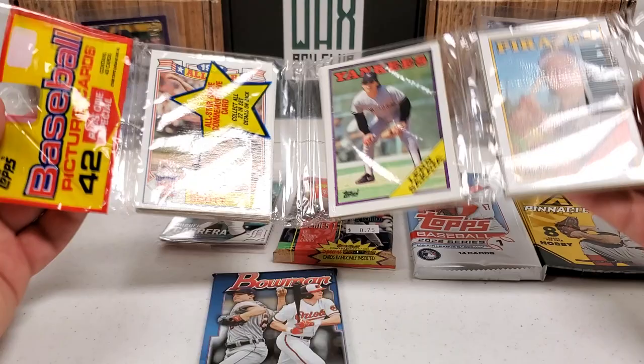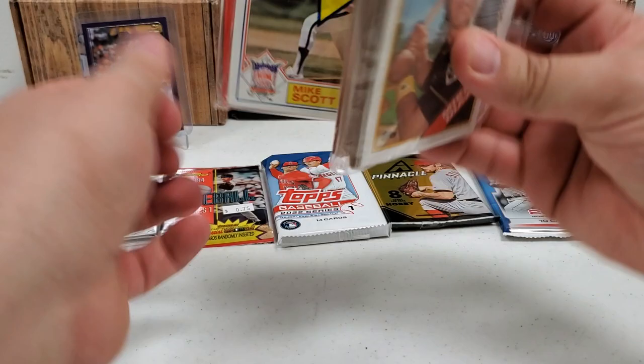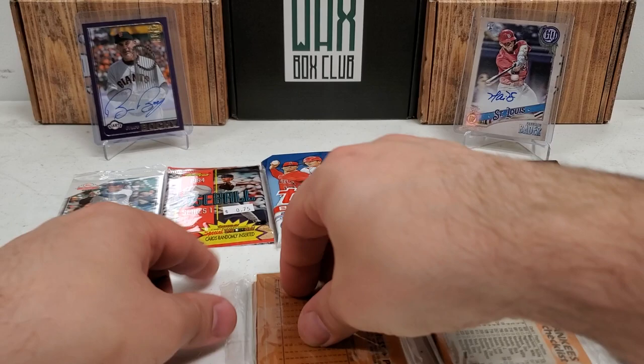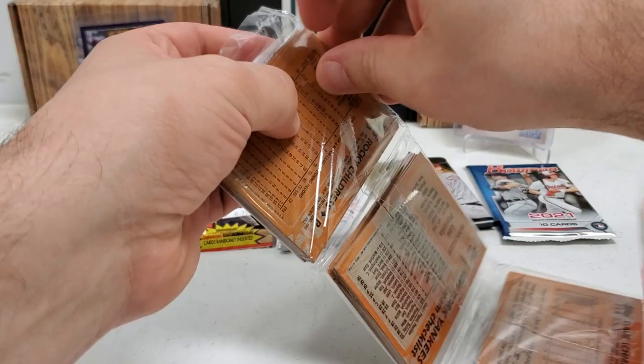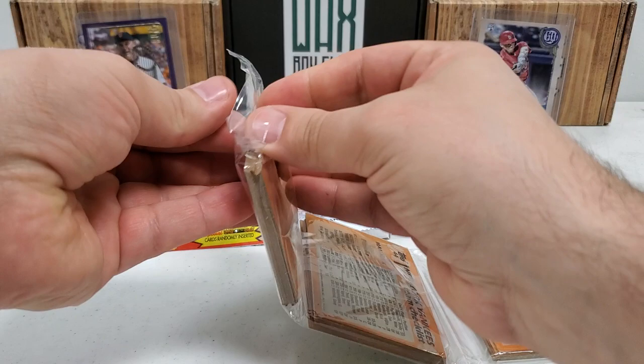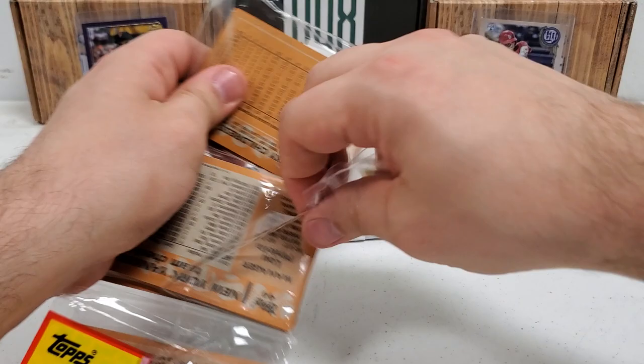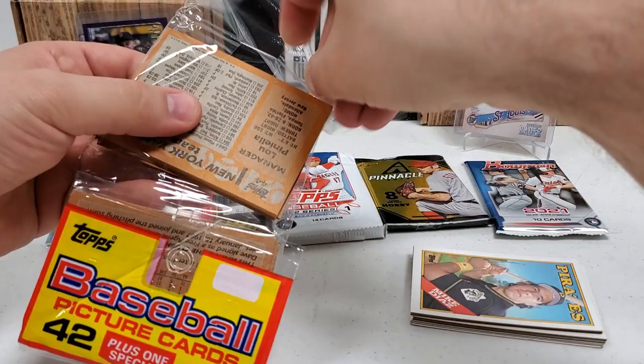Kind of going back old-school with the 1988 Topps rack pack — yes, it's the junk wax era and all that, but still a fun little rip. Kind of reminds me of the childhood days where I was ripping this stuff quite frequently. I remember opening them up in the driveway, riding around on my bicycle, packing my pockets with baseball cards, going to open them up at some random spot. As I struggle mightily to open this rack pack, which is giving me a lot of issues.